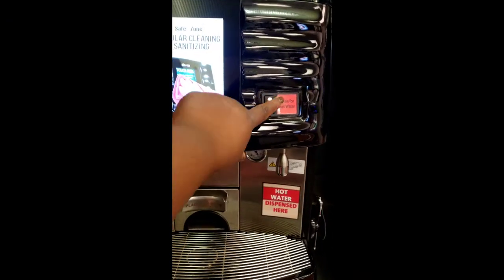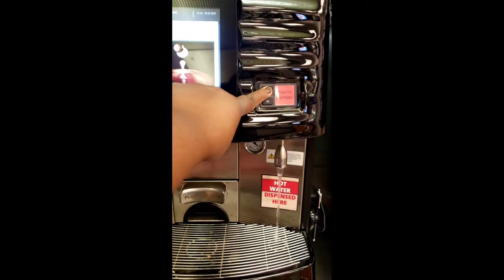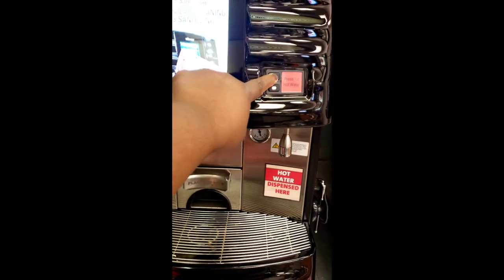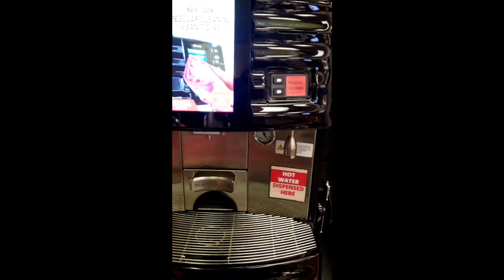These machines also still have hot water. You just press and hold. If it doesn't turn off for whatever reason, just press the button twice and it'll cut it off.